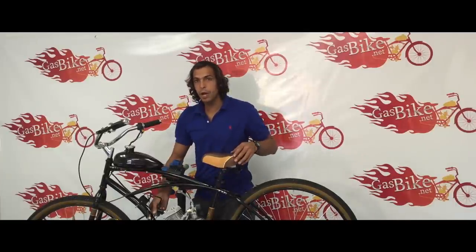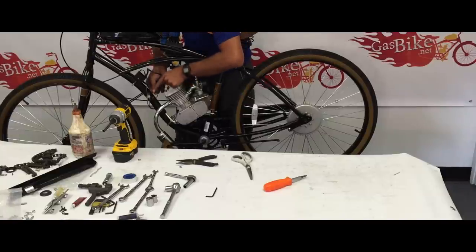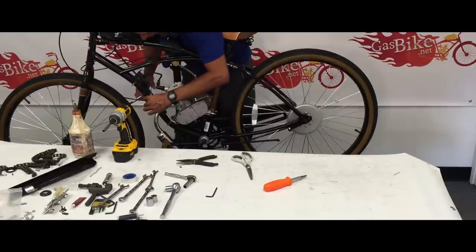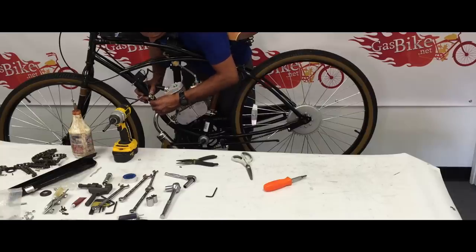This is how you wire your kill switch. Out of the kill switch you have a yellow wire and a green wire. The yellow wire is positive, the green wire is negative. So you're going to hook the positive yellow wire up to the two blue lines, which are also positive, and then the negative green wire into the two black lines.